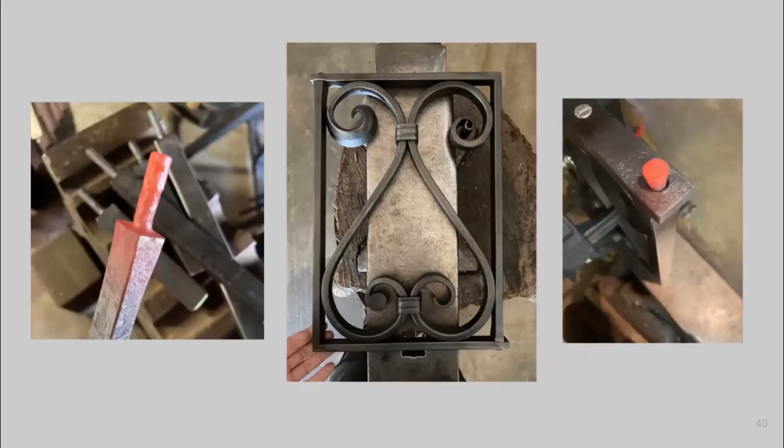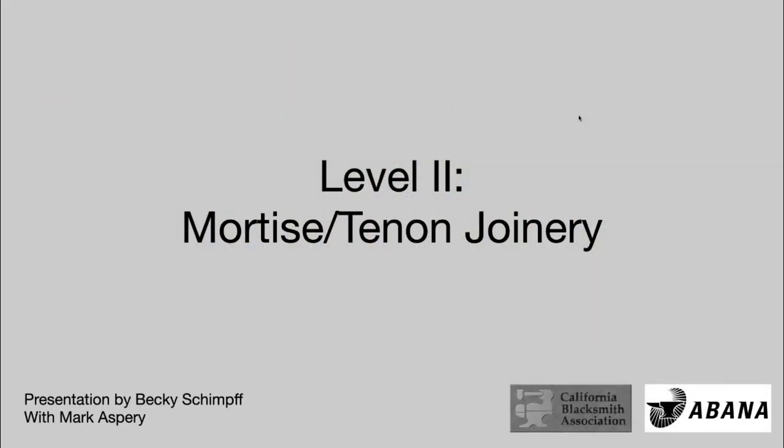For Level 2, we need to create for the frame of the grill two L-shaped pieces that have square corners. To put that frame together, we need to put a tenon on one end and a mortise on the other and then join it together. We did some mortise and tenon joinery in Level 1 to put together that farm gate latch. For Level 2, we're raising the bar a little bit.